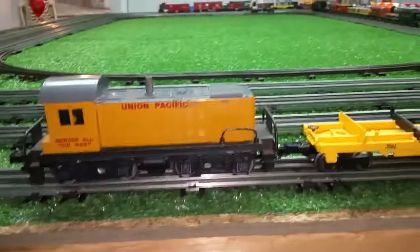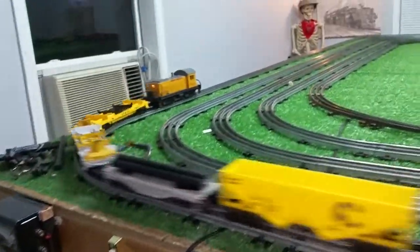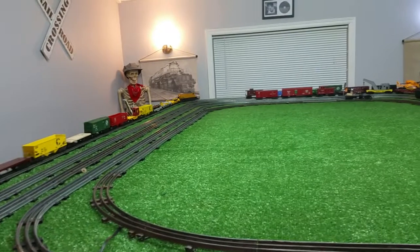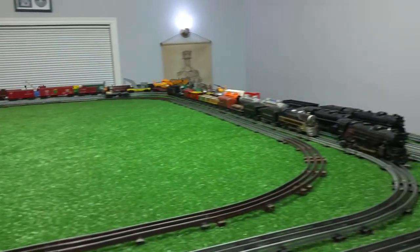I just wanted to do a quick video of this running with the new front coupler adapter. It gives you a really solid Lionel coupler on both ends of the switcher, as you see.